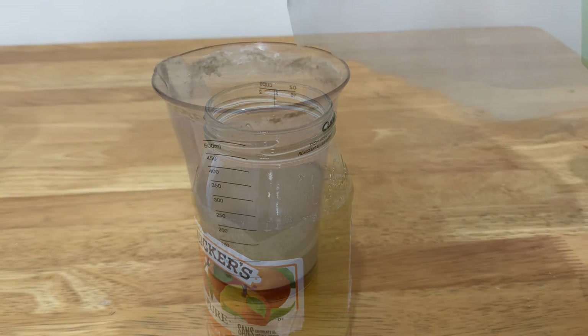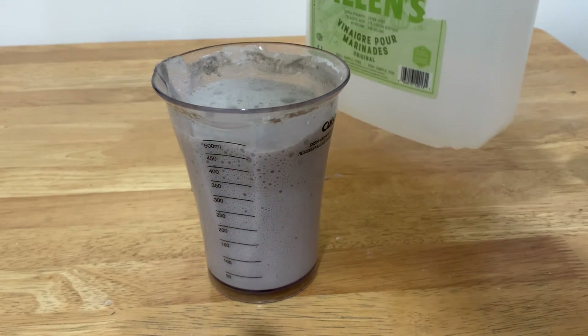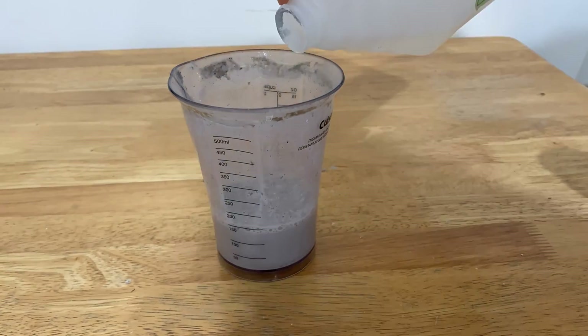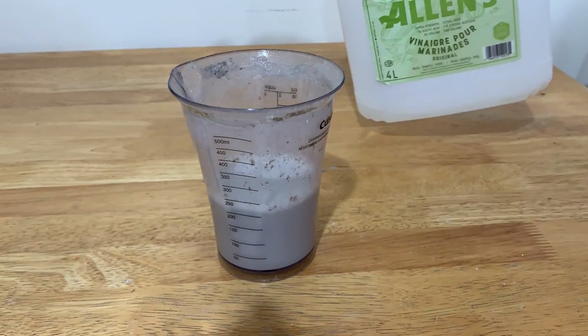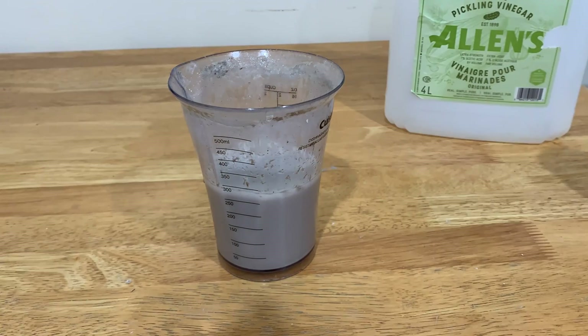I probably shouldn't have put such a yellowish liquid into something which literally contains peach juice — that's probably a safety hazard. While developing this process I was wondering how I can test it out at various points. One thing I came up with is that when calcium sulfate reacts with sodium carbonate, it becomes calcium carbonate, and that is actually soluble in acid.